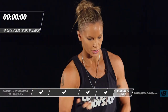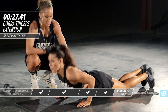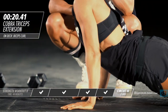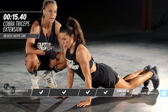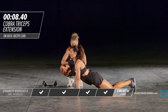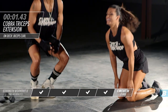Moving right back into the cobra. She's coming up, flexing the tricep, keeping those legs flat on the ground. By this stage in the game you're going to be fatigued — that's to be expected. It's so important that you just keep pushing through, keep focusing on why you're doing this, what your motivation is. You're so close to being done with this entire workout.